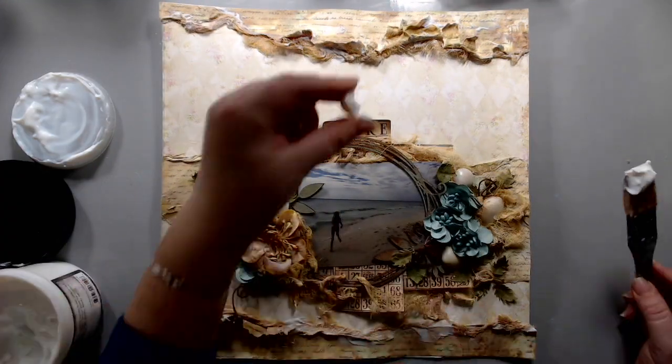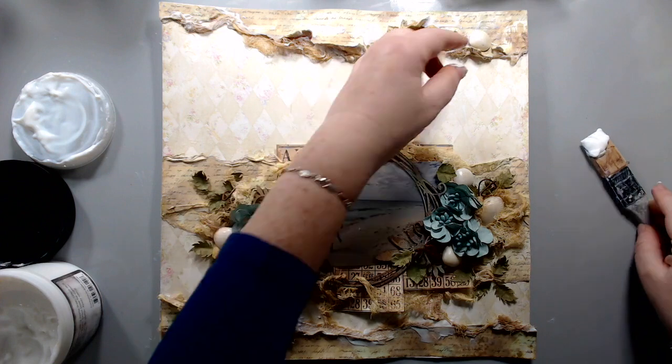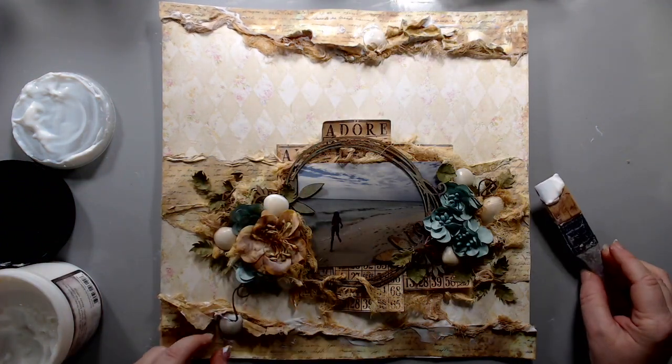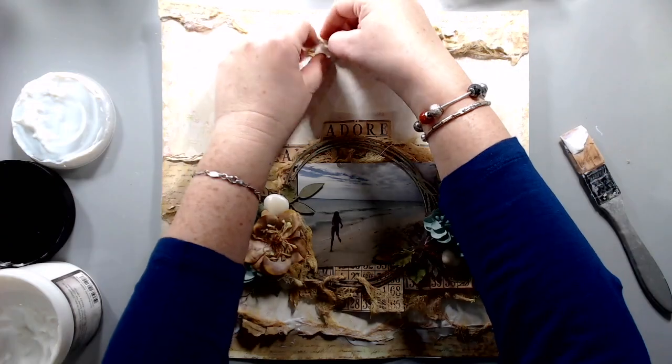Finally, I felt like I needed to unify everything by putting some shells on the top of the layout. I even tried putting some at the bottom but they didn't fit properly the way I wanted them, so I moved them around and put them in places where I felt they would balance the layout.